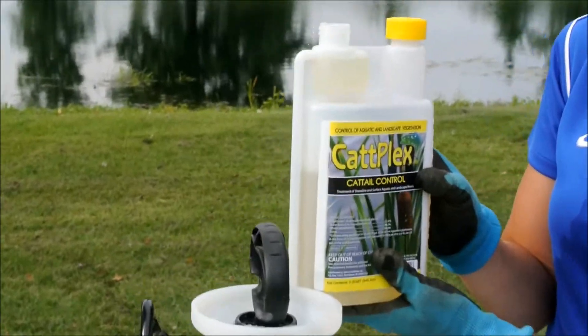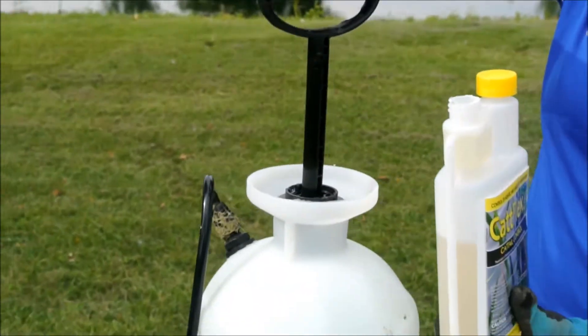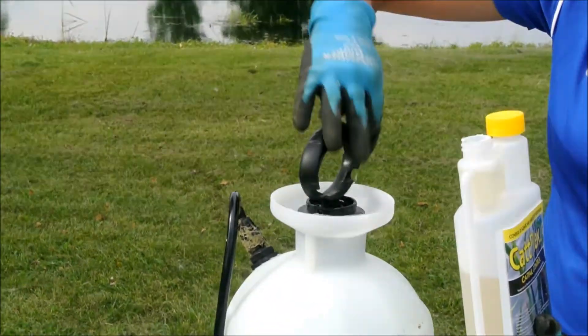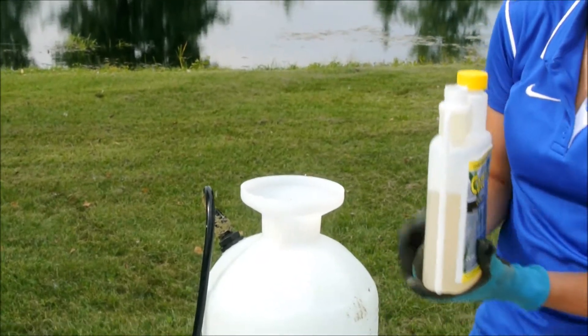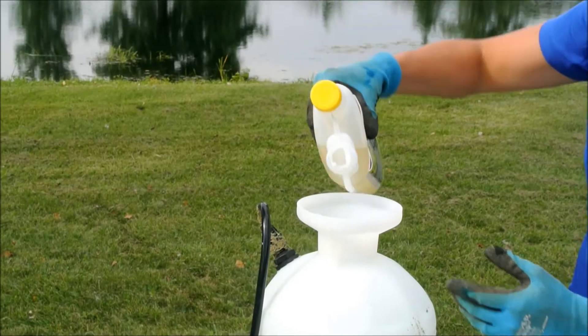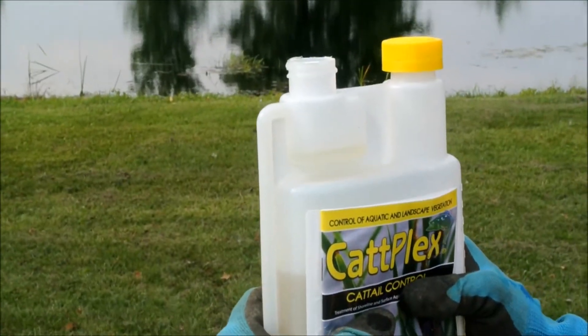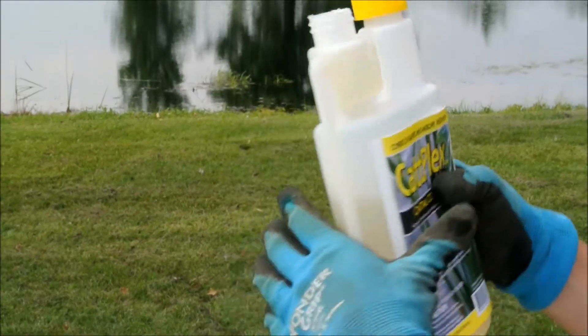You just squeeze it and it'll fill up. So let's go ahead and add three ounces and pour that in. As you can see when I squeeze it, it'll fill right up to that one ounce mark.